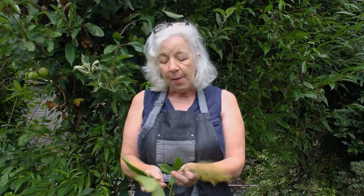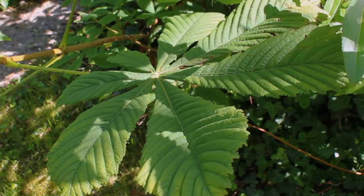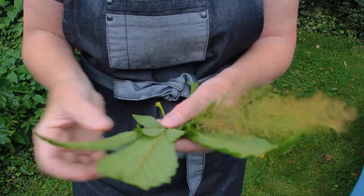We have leaves here — I have leaves in my hands that I've already collected. Wherever you are today, go outside and see what leaves you have in the garden. If you don't have them in your garden, you could go for a walk around the area and pick up leaves on the way, or you could invite people coming in to work with you to bring leaves from their gardens.